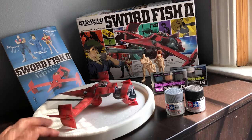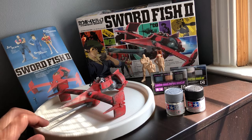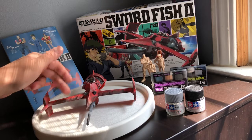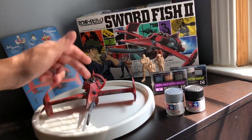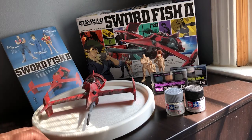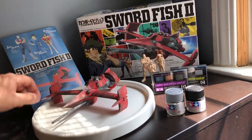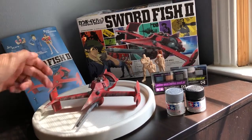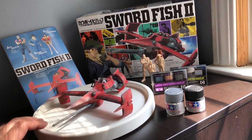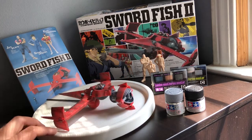Once that was all dry I took the Tamiya Weathering Master C and D and did some streaks — oil stain streaks from the wings, streaks over here around the cockpit. Then I took the silver from the C set and did some of the edges to make it look like paint was wearing off the edges. I think it came out really well, it looks really effective and realistic, and I'm really happy with it. It'll look even cooler once I get it up on a base.